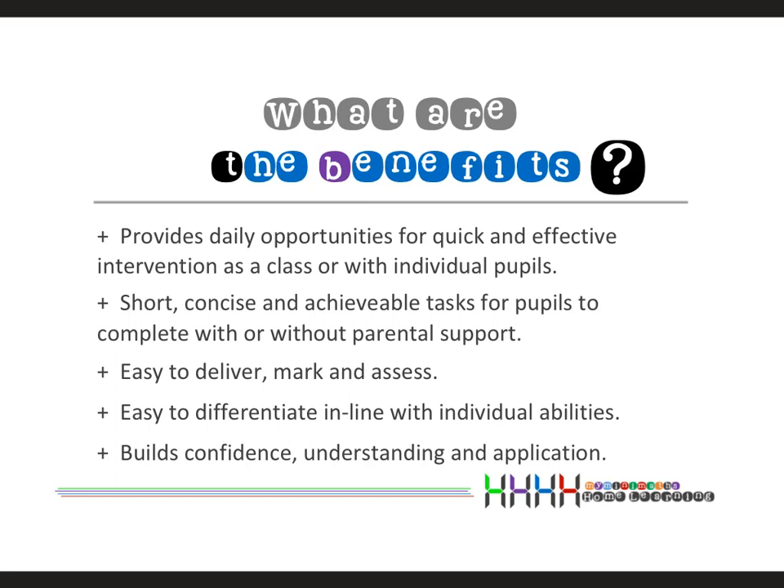They are short, sharp, and concise — parents love this. They can be completed with or without home support; either way is effective. They're easy to deliver and very easy to mark and assess. Time is precious, especially for teachers, so they've been designed to be quick and effective. They're also very easy to differentiate — you can cater questions to the abilities of your children, asking more able pupils to complete all four questions, or asking others to complete a minimum number. There are lots of flexible approaches.